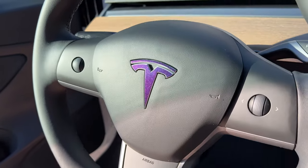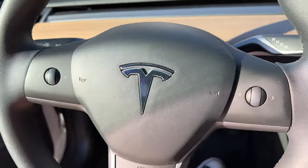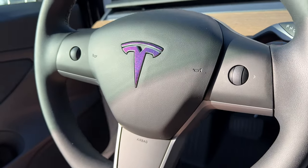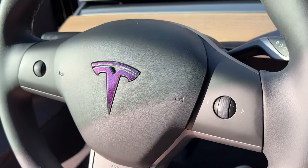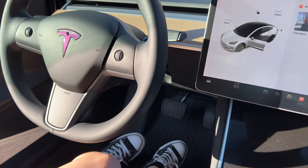Oh my god, it is so cool! I'm in love with this. I can't believe these have just been sitting in my closet for like a year. All right, let's move on to the other ones — we're going to do the frunk next.